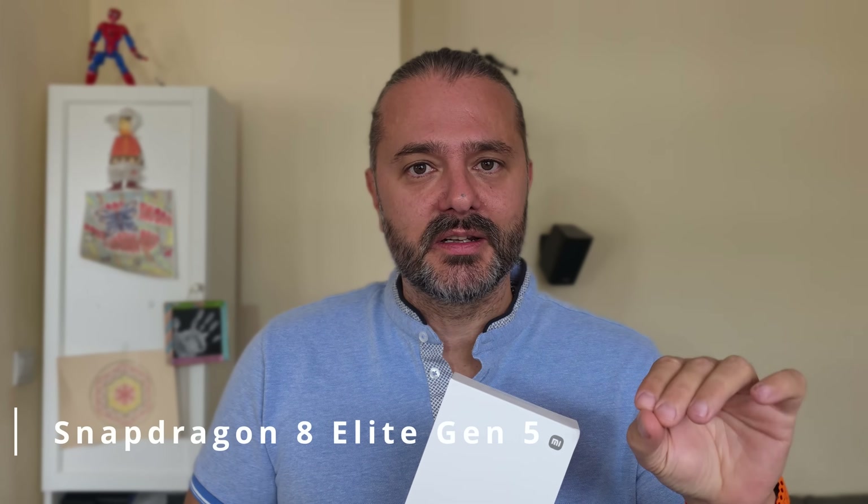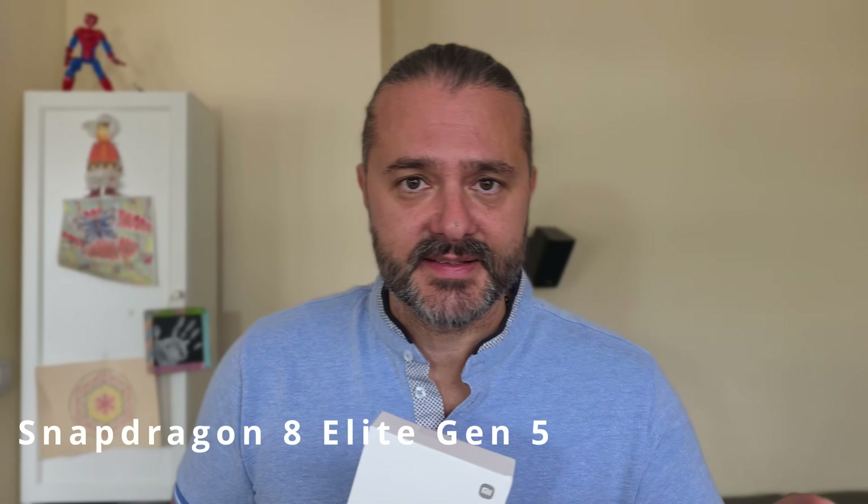This is one of the first phones with the latest Qualcomm Snapdragon 8 Elite Gen 5 — yes, it's Elite and also Gen 5, and I'm going to explain later on why. Last year, Qualcomm debuted with the Snapdragon 8 Elite with the custom Orion Core, and this thing is taking it to the next stage. That's why I'm so excited.